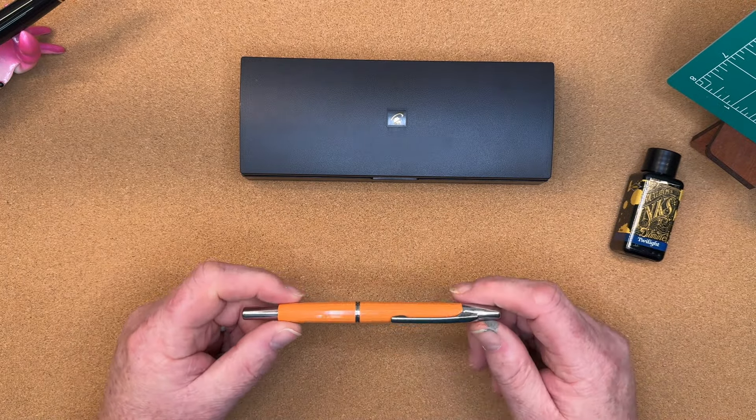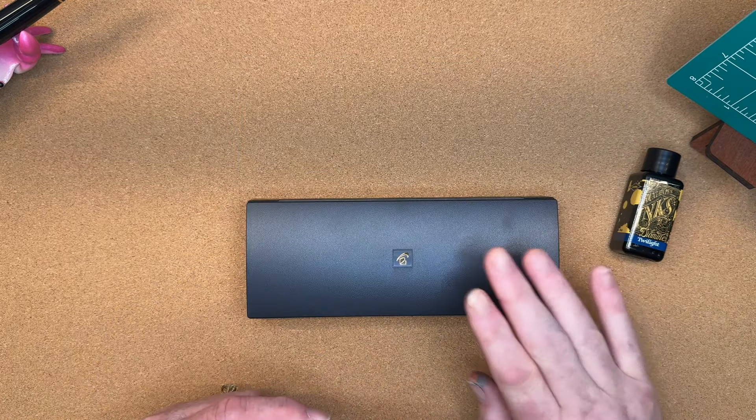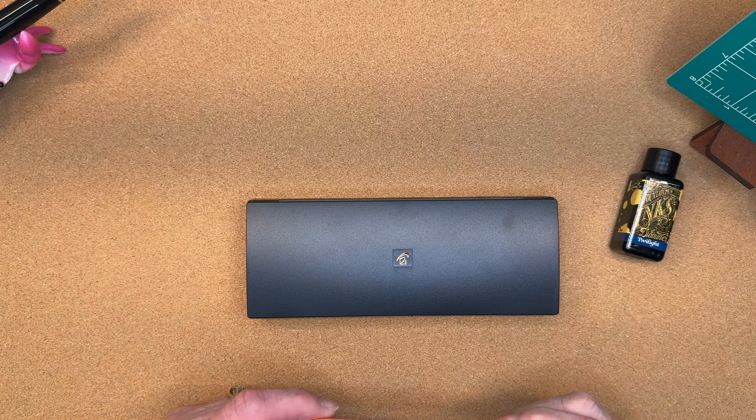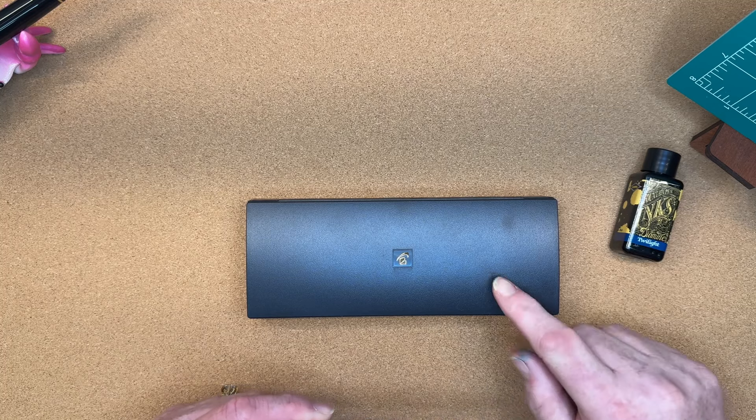This pen is already inked up. So we'll unbox the steep pen, get this one inked up, do some writing comparisons, and I'll let you know my thoughts on the cheap versus the steep.